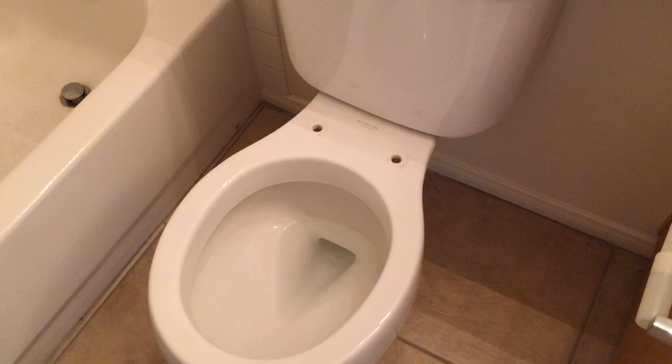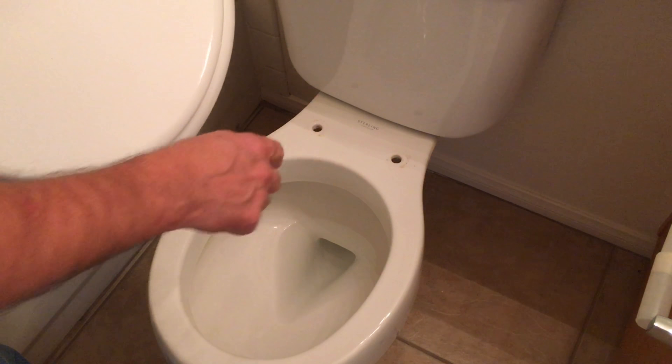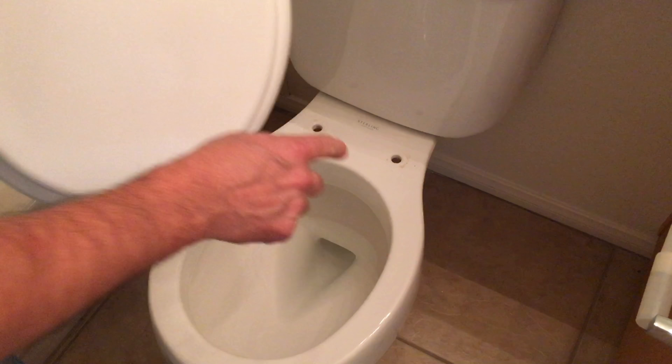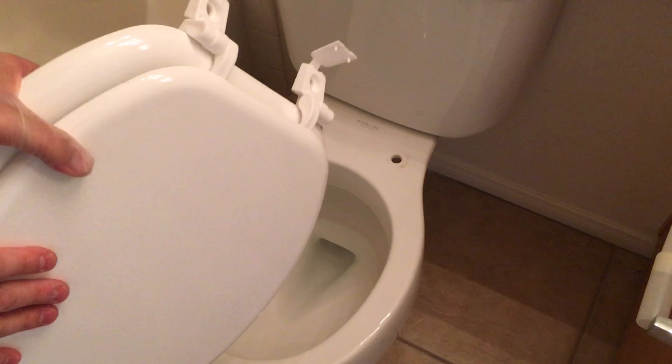We get the new toilet seat, and it is exactly like the old one. Warning though: this is a round bowl and this is a round seat. They also make them in elongated, which is a longer bowl. Don't try to put a round seat on an elongated bowl — it won't work.